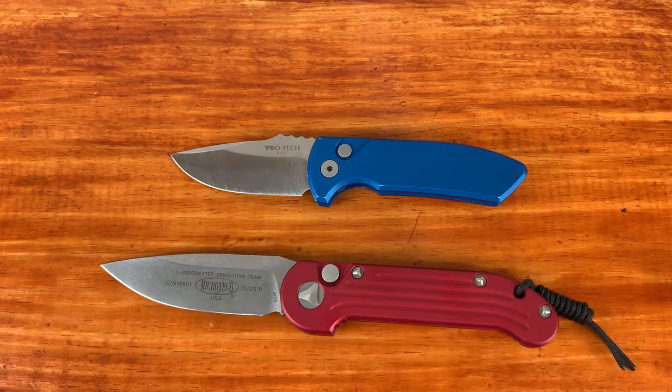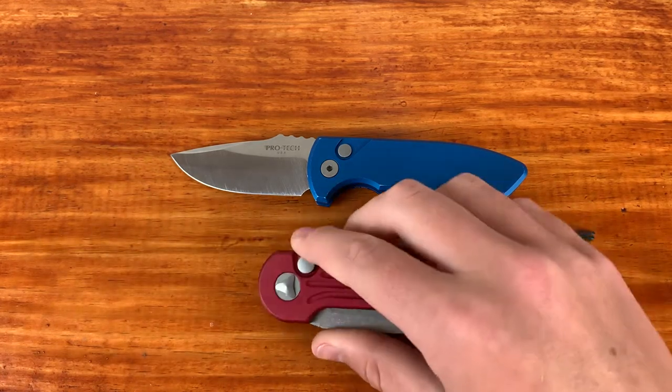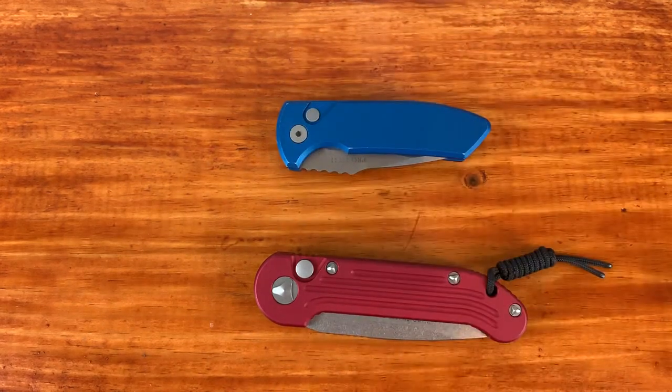The LEDT from Microtech I have on the table is about $250, and this SBR from Protech is about $180. So today I'm going to be going over some different categories, seeing how these knives compare — what times the Protech is better and what times the Microtech is. This is the battle of the techs.